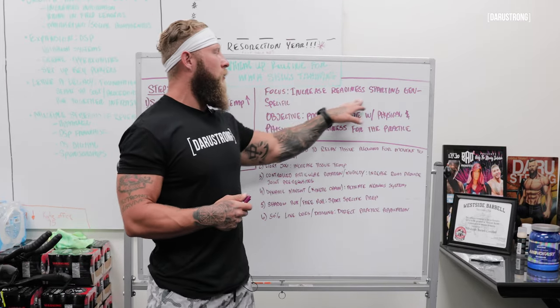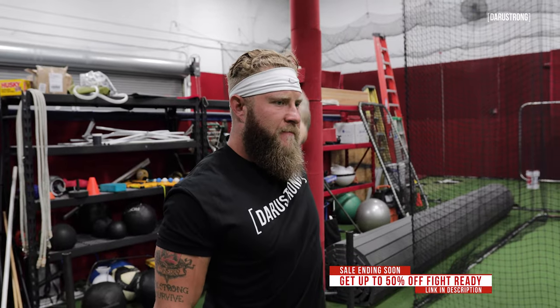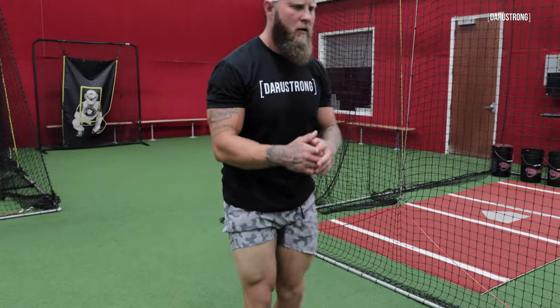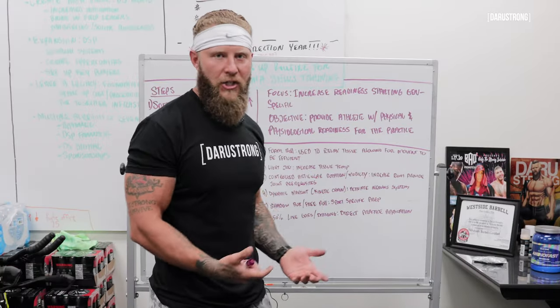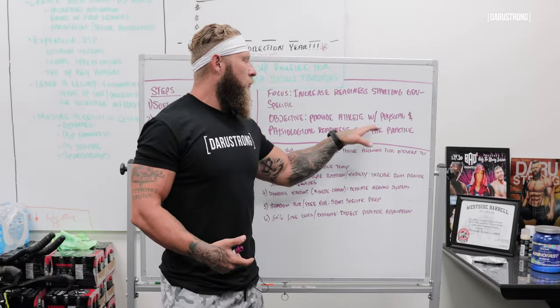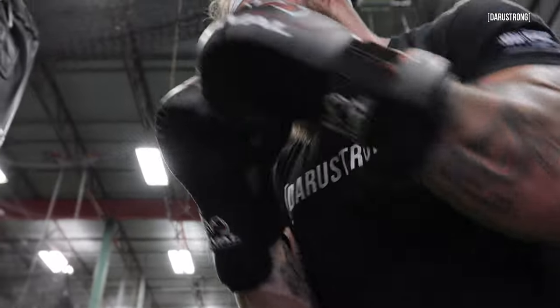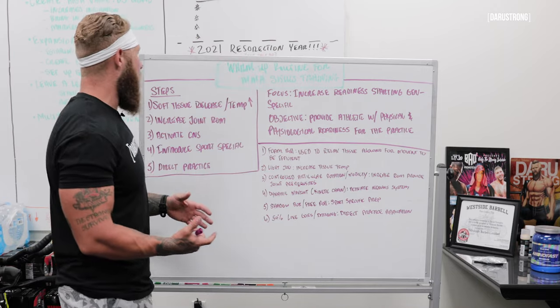Our focus for this is going to be to increase readiness starting from general to specific. I'm going to use general movements, increase range of motion, and make sure that I'm ready at all times from a CNS perspective, then go into the specific movements for directed correlation to the sport. The objective is to provide an athlete with physical and physiological readiness for the practice at hand or the fight itself.